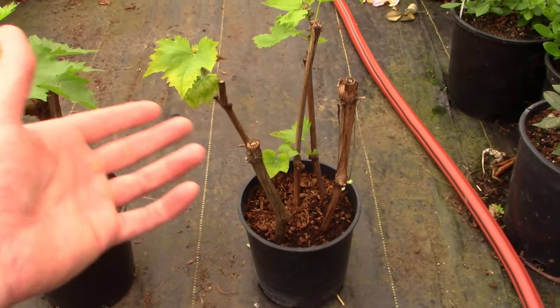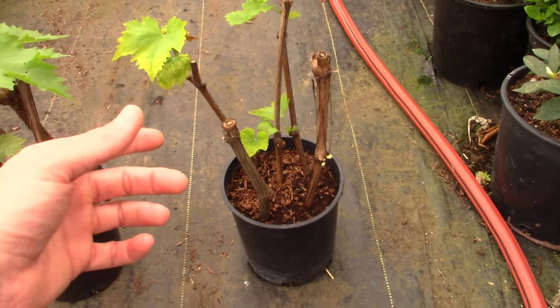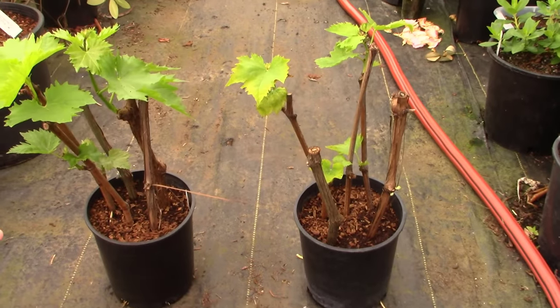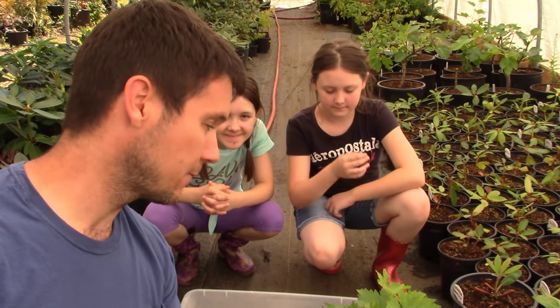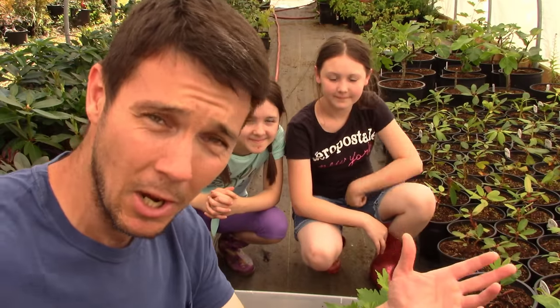You can root these cuttings without hormone, but there are the results right in front of you. Now, this was really just an experiment — I had no intention of keeping any of these grapes, and I mixed up the varieties so I have no idea which variety is which. That might have been helpful in learning something, but we didn't do that. I'm going to pull these out and show you the roots.